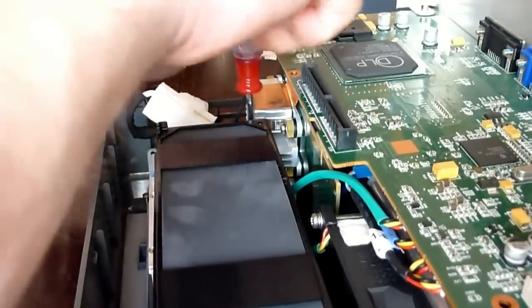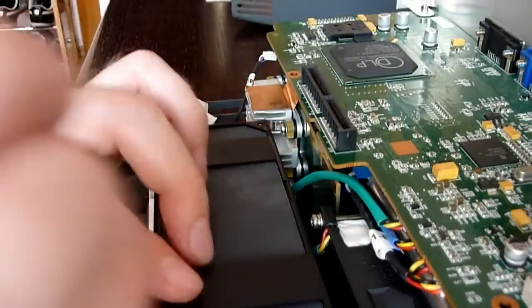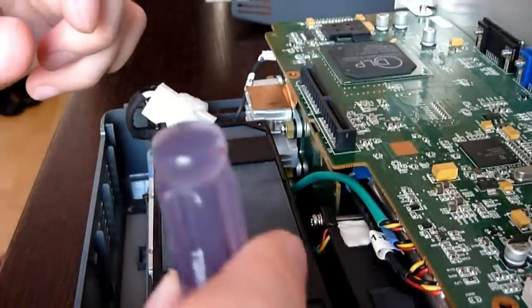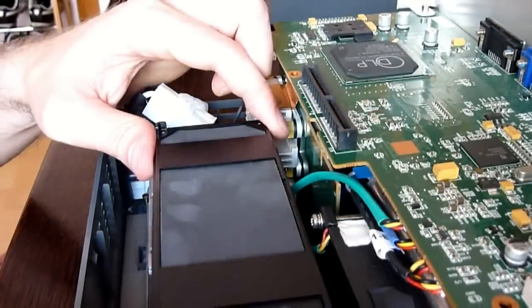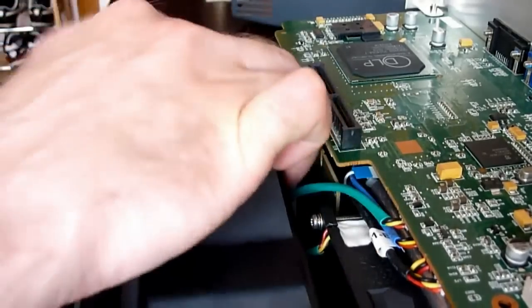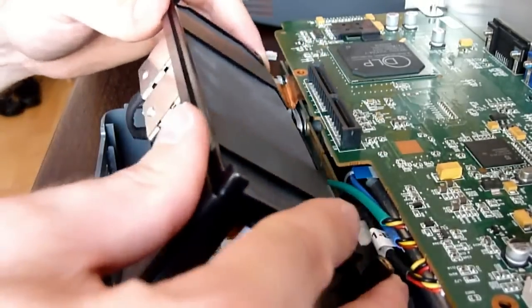There are two smaller boards here. I think the first one is the lamp driver board and the second one is the power supply. Unscrew two screws holding the lamp driver module. Pull out the module — it is connected to the power supply, so do not remove it yet.